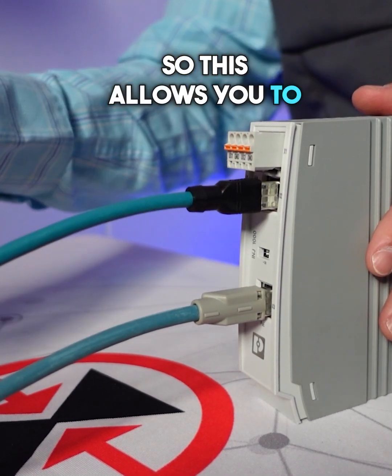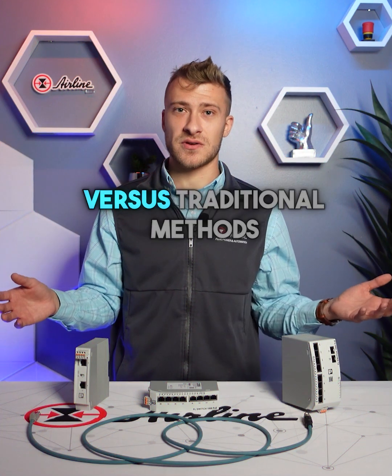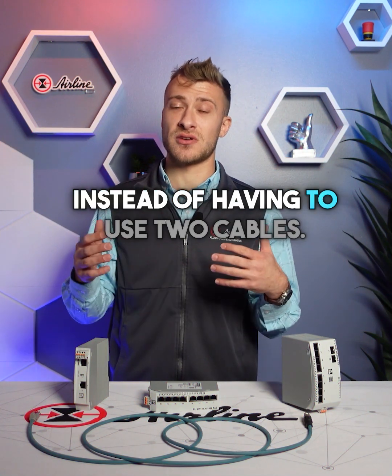This allows you to save time, money, and space versus traditional methods, instead of having to use two cables.